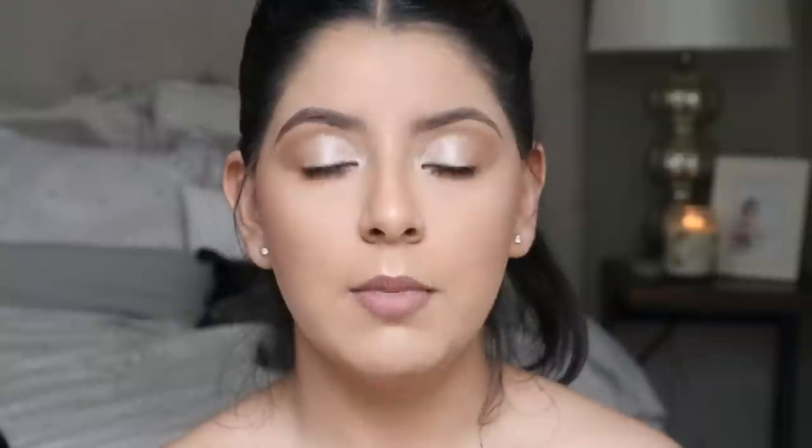I'm going to spray my face again with setting spray. Then for lips, I'm using this combo: the Bodyography lip liner in Timber and the Maybelline lipstick in Truffle Tees 930. I'm also going in with a gloss — the original Fenty gloss balm in Fenty Glow.